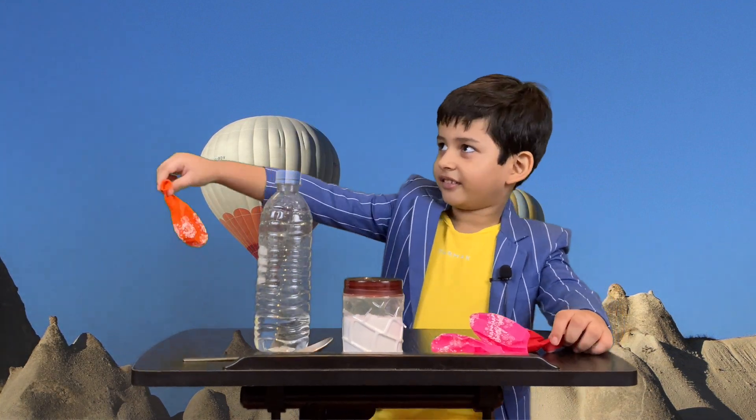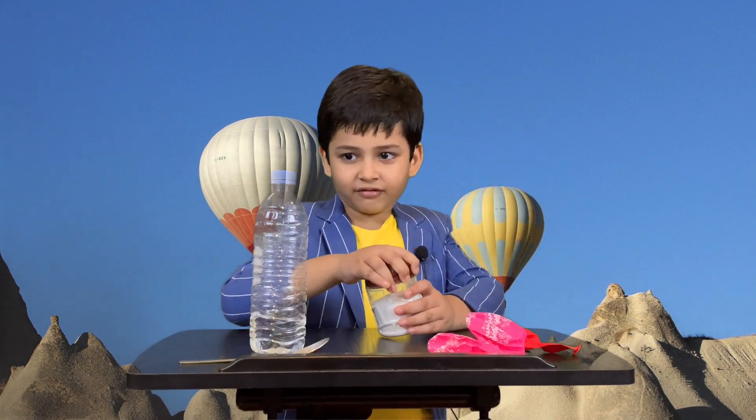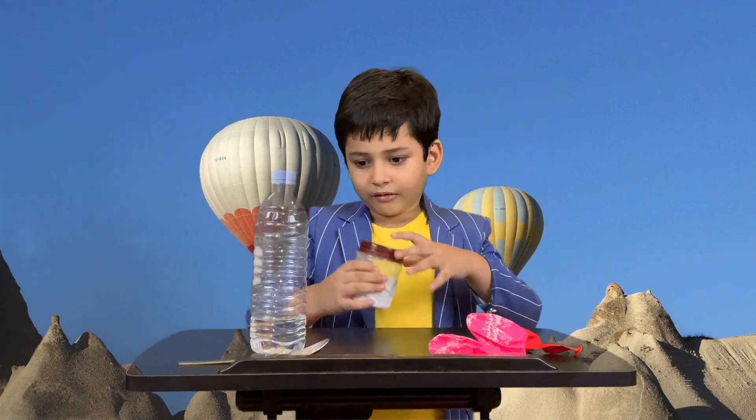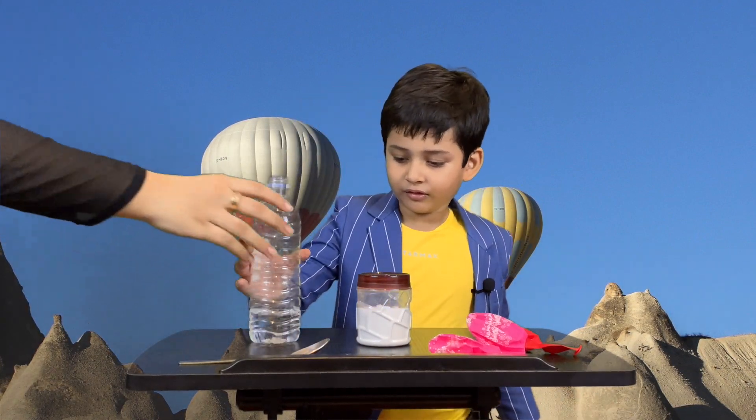Alright. Open the cap of the bottle. The bottle has some vinegar. So the vinegar is ready.